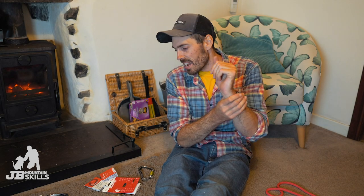Hey folks, welcome back to another video. Join me sat in the roasting living room - the fire is banging out loads of heat, which is nice because it's freezing outside this time of year.